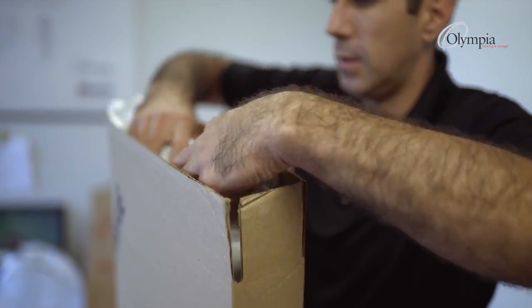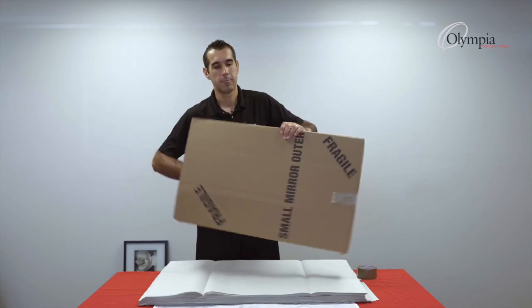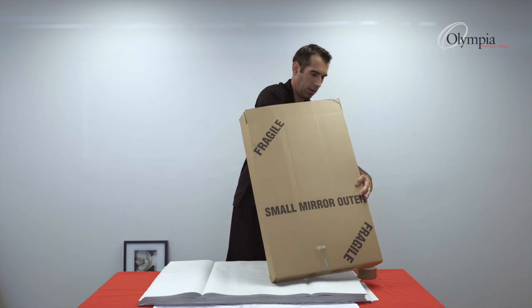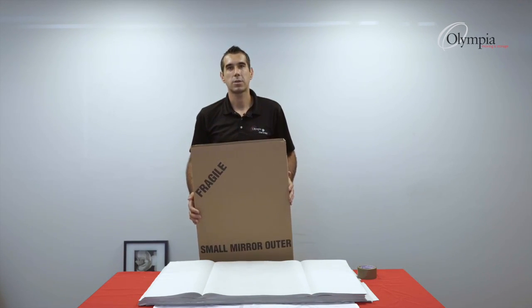As you can see, this will fit perfectly inside my box. The role of this bumper is to give extra cushioning.